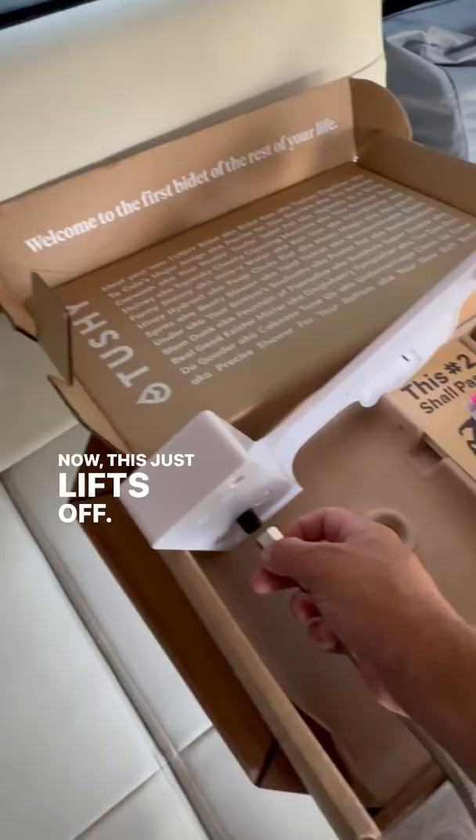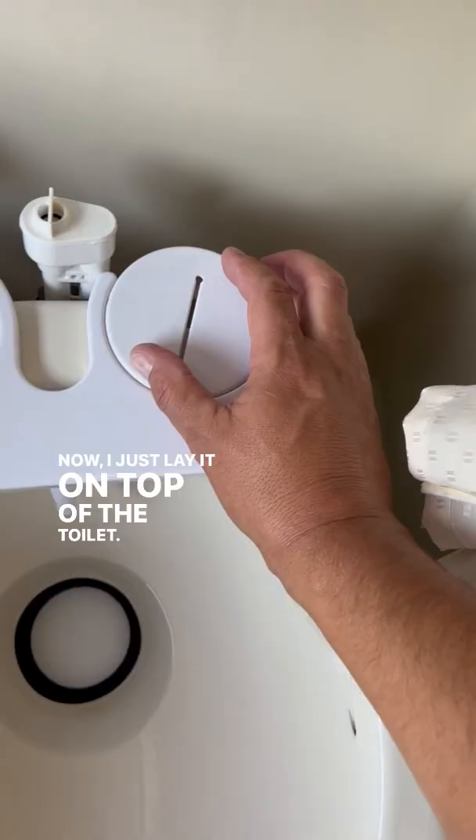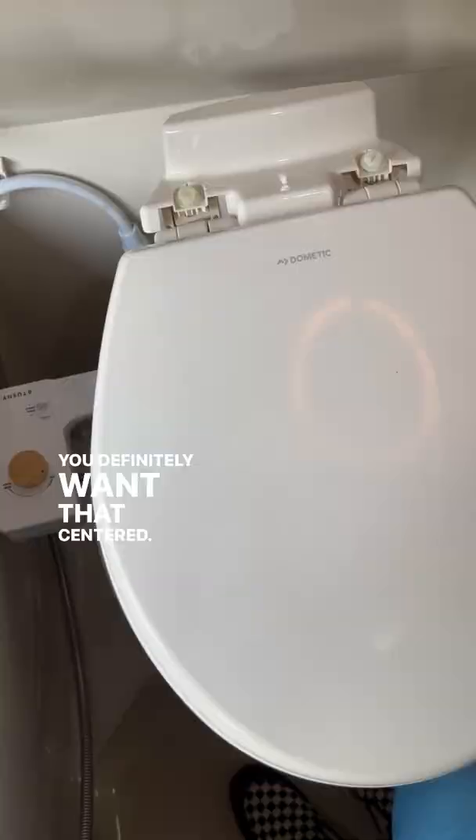Undo both screws — this just lifts off. Get this hose attached first, don't over tighten. Now just lay it on top of the toilet. These things spin so you can get your adjustment right; you definitely want that centered.